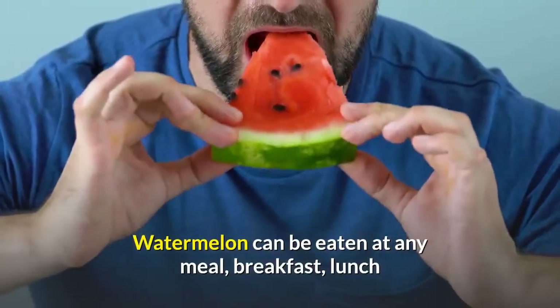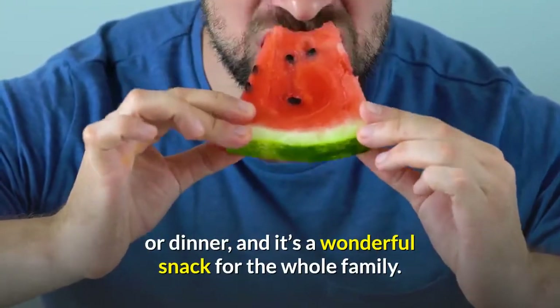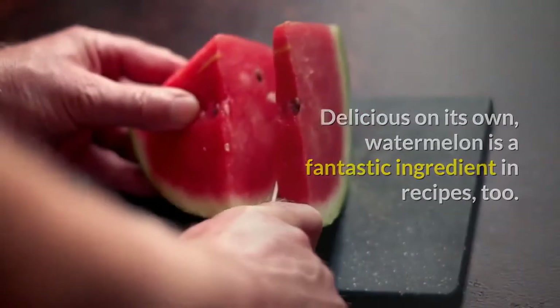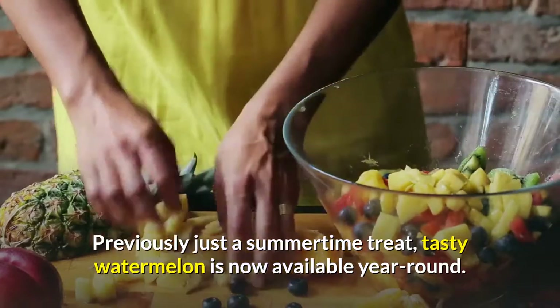Watermelon can be eaten at any meal — breakfast, lunch or dinner — and it's a wonderful snack for the whole family. Delicious on its own, watermelon is a fantastic ingredient in recipes too. Previously just a summertime treat, tasty watermelon is now available year-round.